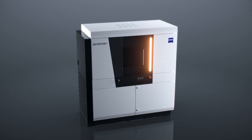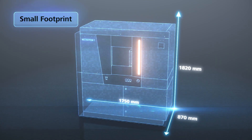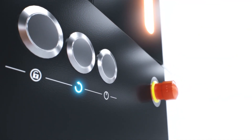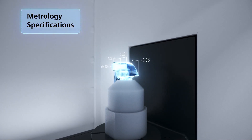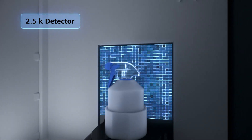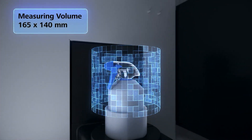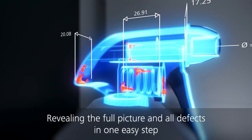The measuring volume internally is 165 millimeters in height and 140 millimeters in diameter. You can also have multiple parts in there. Providing your individual part or multiple parts sit within that measuring volume, you can scan, acquire the volume data, and do the relevant calculations and evaluations afterwards.